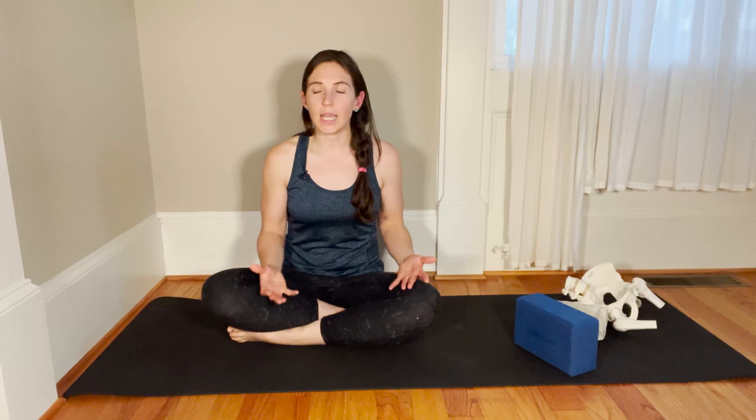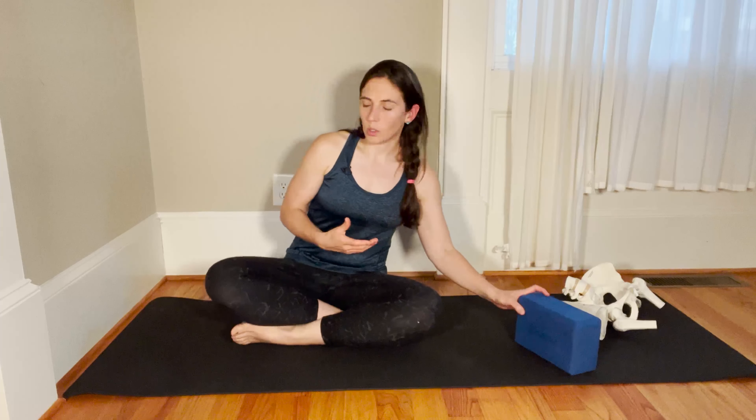Last in our little series of working on frontal plane pelvis control, we're going to take these two actions — one leg doing one thing, the other leg doing the other — and do them at the same time, really highlighting the stability we need in our lower abs to keep our pelvis where it is.